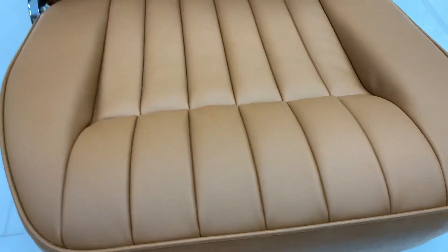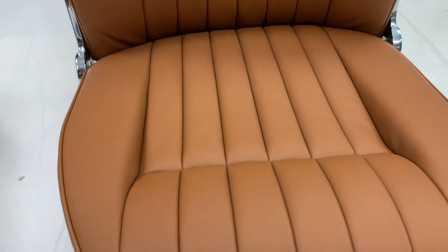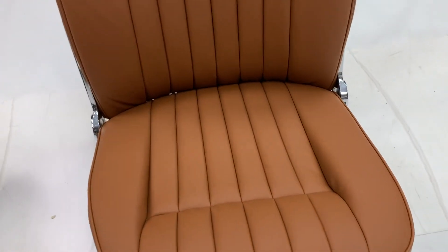You can see we've used a smooth texture finish leather on this seat at the request of the customer. Dependent on the colour, we can offer smooth or grained finish leathers — see our website for more details on that.